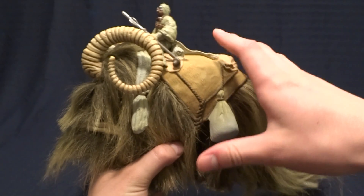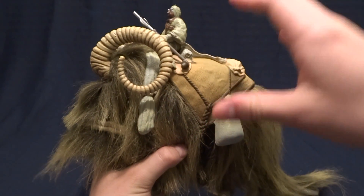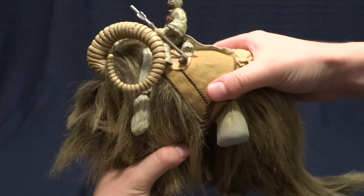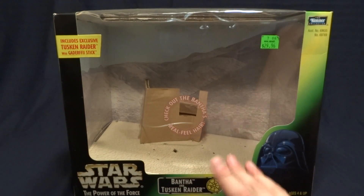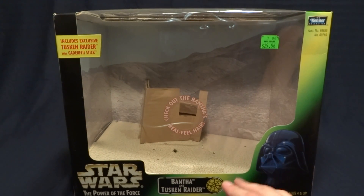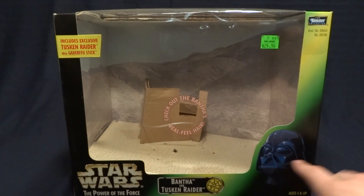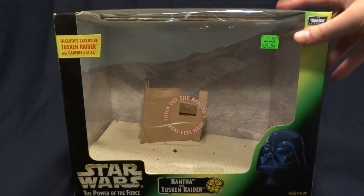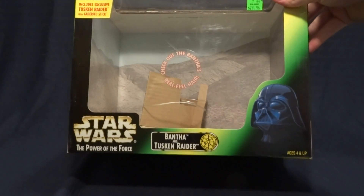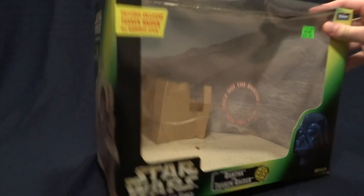Now, this is an absolutely fantastic figure, but before we take a closer look at it, let's go ahead and take a look at its packaging. And here it is. As you can see, it's set up as kind of like a diorama with the Tatooine dunes in the background, and it has pretty standard Power of the Force-era packaging aside from that.